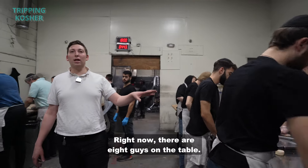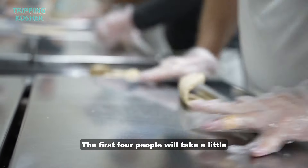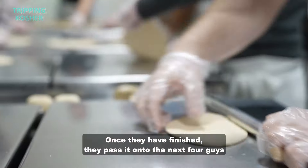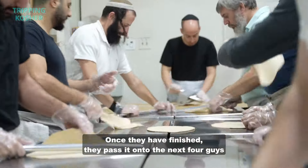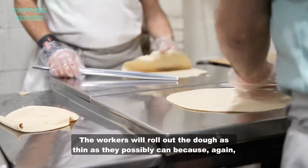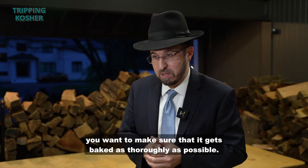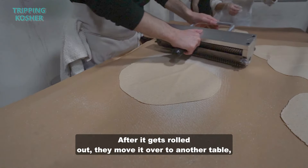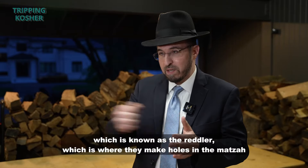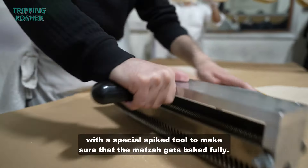The dough is passed onto the table where right now there are eight workers. The first four will take a little round piece of dough and make it into a medium-sized round. Once finished, they pass it on to the next four who will complete it into a big round matzah. The workers roll the dough as thin as they possibly can to make sure it gets baked as thoroughly as possible. After rolling, it moves to the riddler — a table where they make holes in the matzah with a special spike tool to ensure the matzah bakes fully.